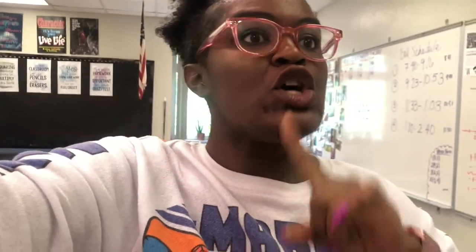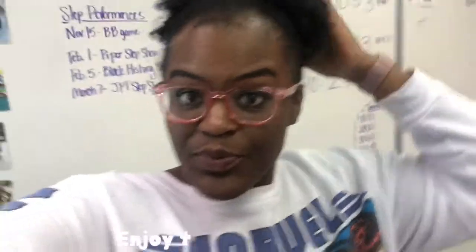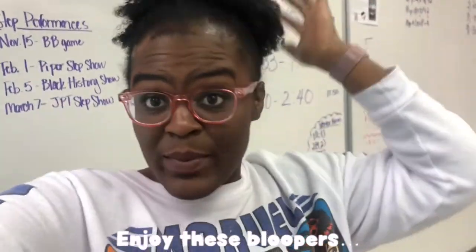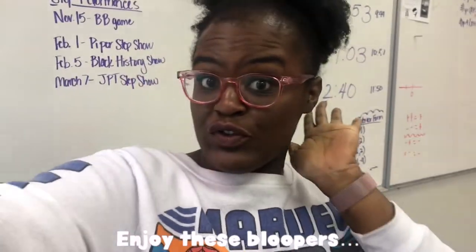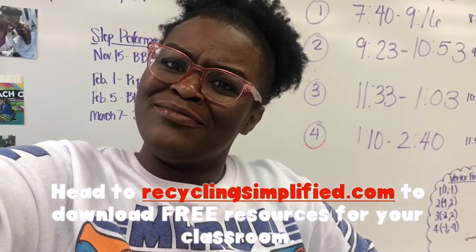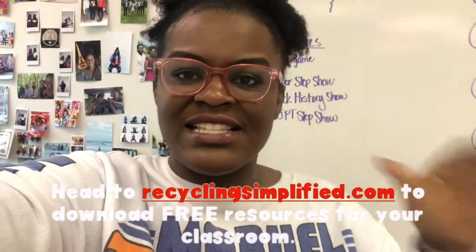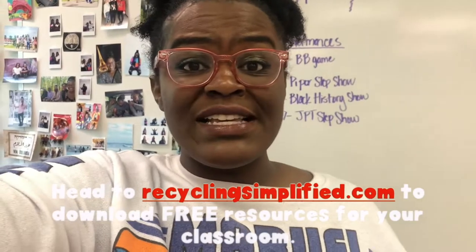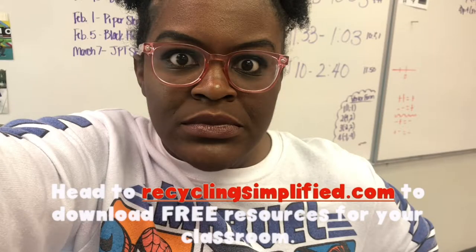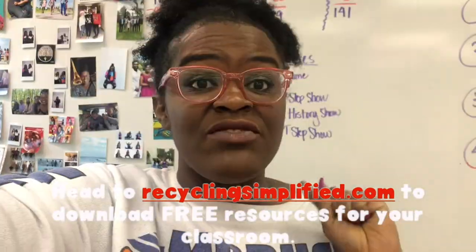Republic Services made that lesson super easy. If it wasn't clear already, this video has been sponsored by Republic Services. Good afternoon, faculty and staff. Republic Services has these easy-to-download teacher lessons. So what is appropriate to have — these Republic Services resources...